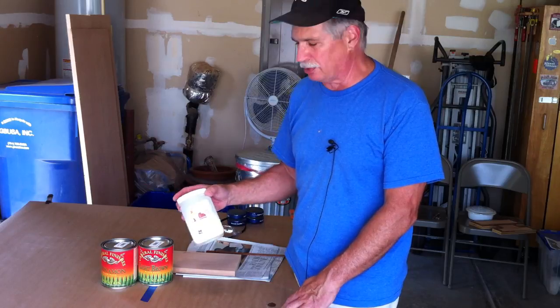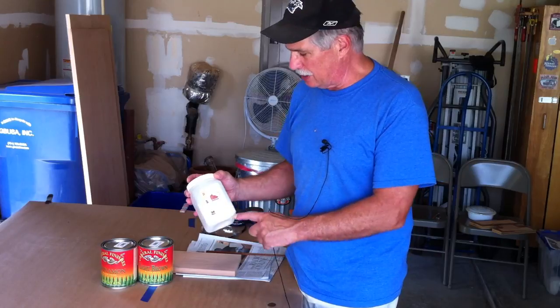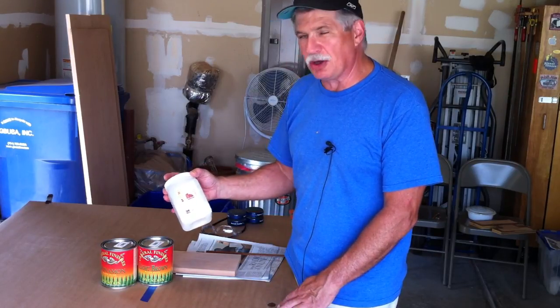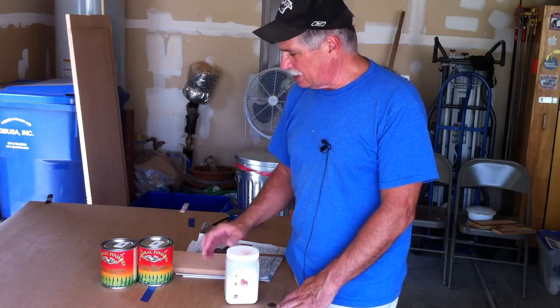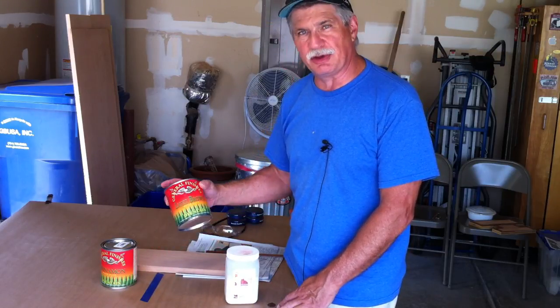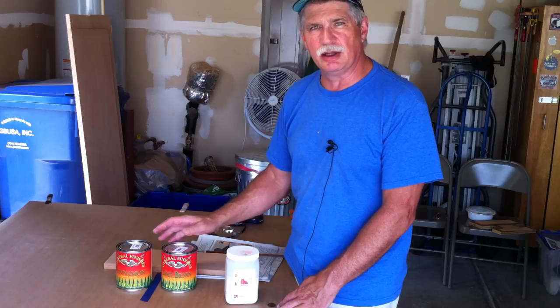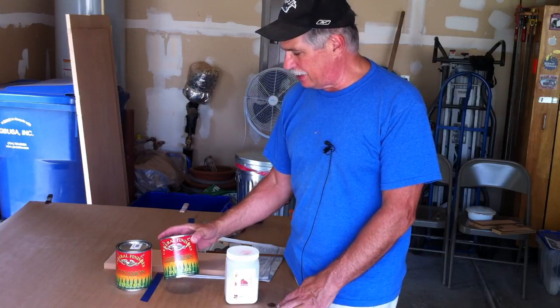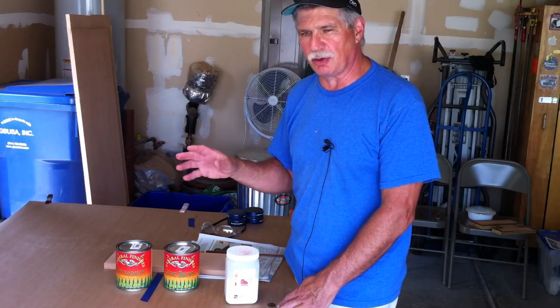It's never too early in a project to start thinking about the finish. If you've watched some of my other videos, you know I'm a believer in Charles Neil's Blotch Control — it's a water-based product. You apply it and let it dry, and when you dye or stain over it, it minimizes the blotching to a very small amount. The finish for our project is going to be a combination of General Finishes Light Brown and General Finishes Cinnamon. We're going to mix them one-to-one, which gives us a lighter brown color with a reddish hue that really looks nice.